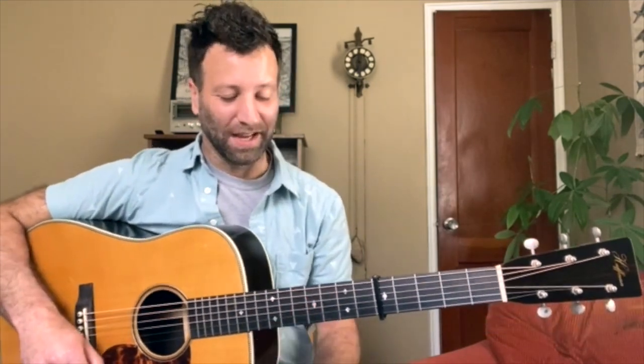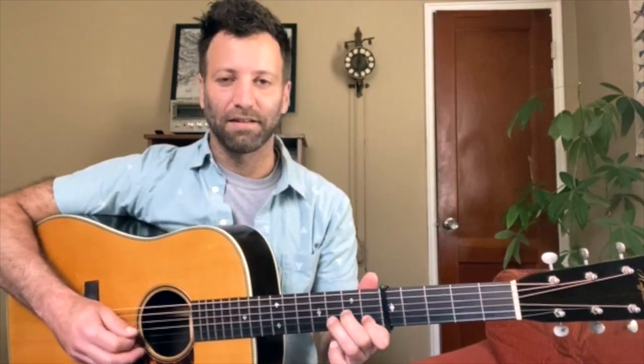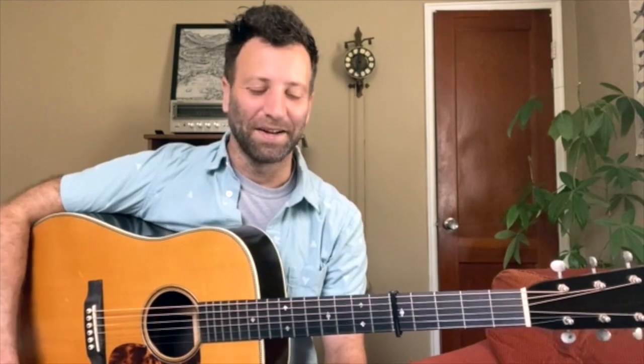Alright — Doc's version of Greenville Trestle High. This is just quintessential Doc Watson picking. It's such a good song on an amazing record — the album is Riding That Midnight Train, came out in the mid-80s, which is kind of later in Doc's career, but it is a fantastic album. I love how there are little distinct phrases that follow the melody, and there are some good licks — like the one that appears starting in measure eight. A really tasty Doc solo on this one.